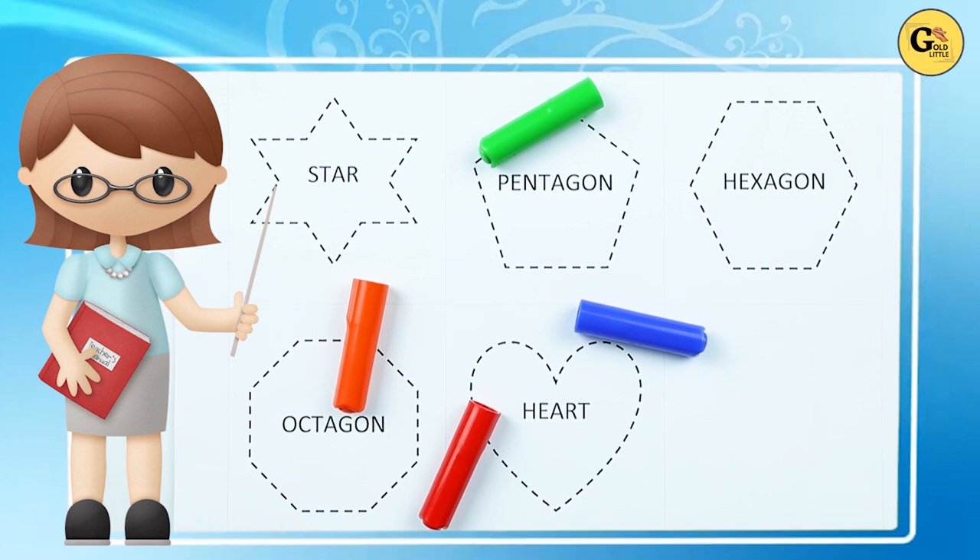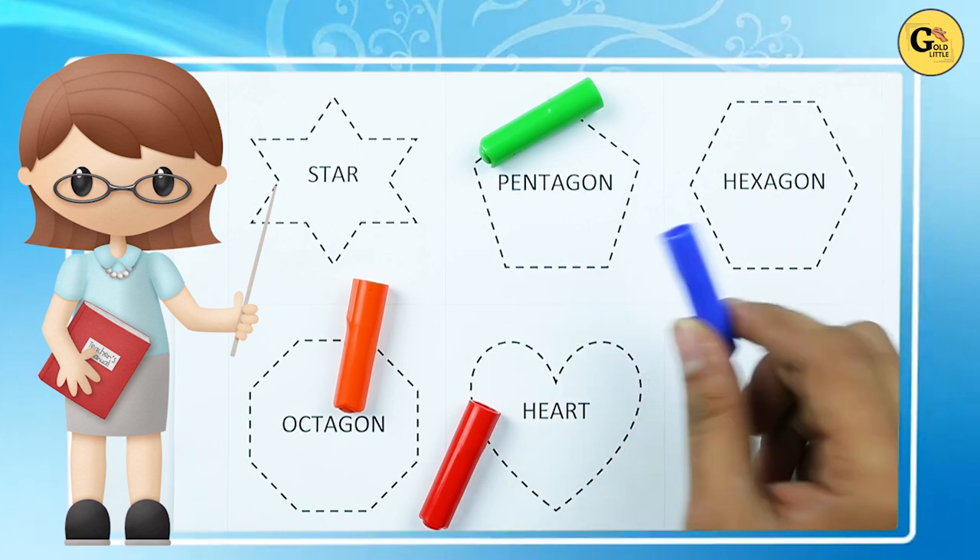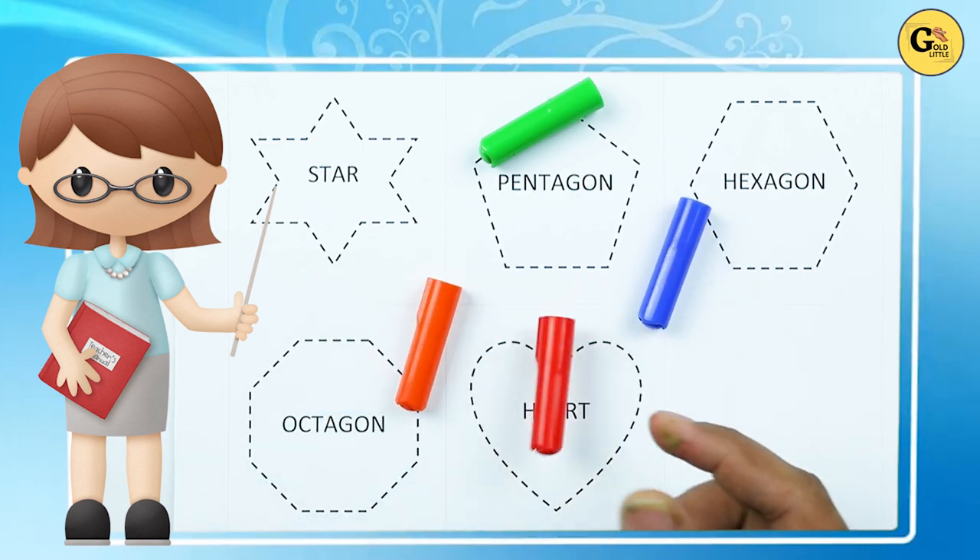Hello friends! Today we learn star, pentagon, hexagon, octagon, and heart with colors: blue color, orange color, red color.